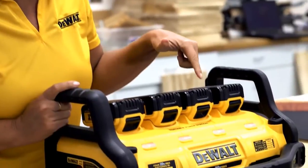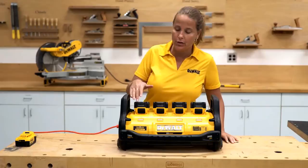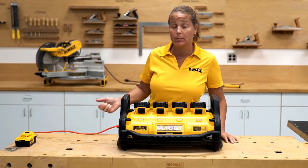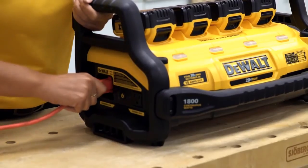When in charging mode, if you notice that one of the lights is not blinking, make sure your battery is fully engaged to the unit. If you notice that all the lights are not blinking, make sure your unit is fully plugged into the AC outlet or that the unit is fully plugged in on the female side.